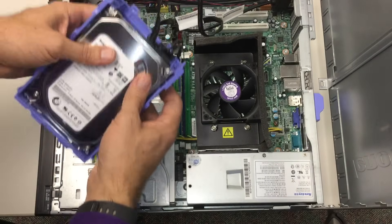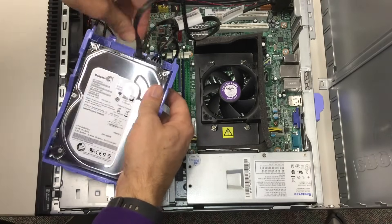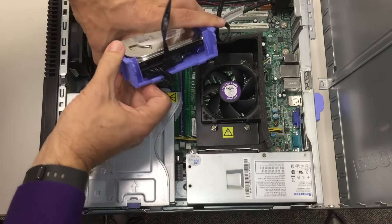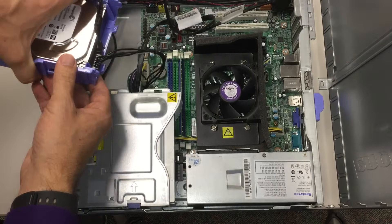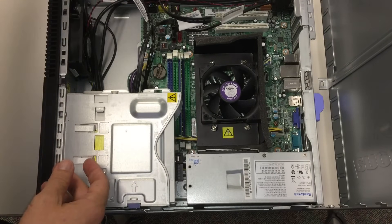You'll notice this drive has two cables connected to it: a data cable and a power cable. Those two cables are the only two cables really needed to connect it to the computer itself.